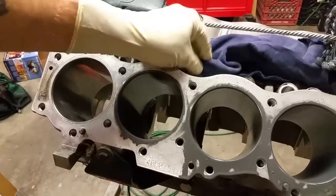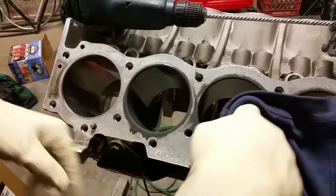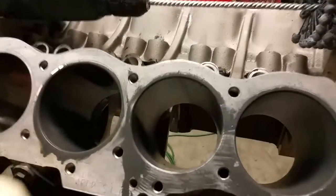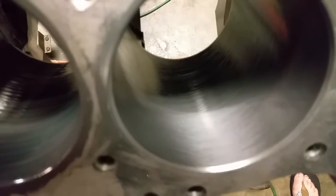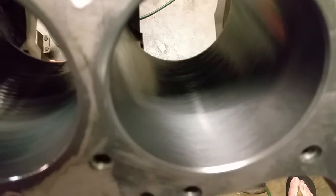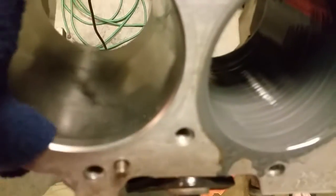When you're done, it starts to make a little slurry in there. Looking down you get a nice crosshatch pattern on the cylinder. You can see that versus over here where we haven't done it yet — it's glazed, a little glossy.